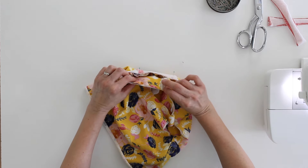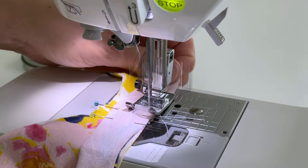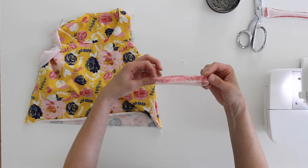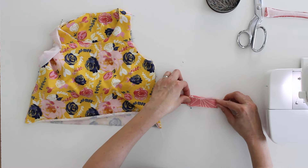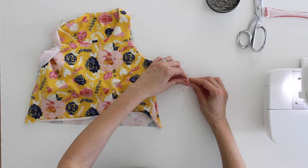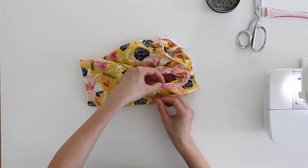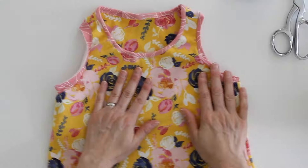Take this to the sewing machine and, just like we did with the elastic, stretch the band a little bit until it lays flat. I like to have my shoulder seams open when I stitch this on. Alternatively, you can fold the band wrong sides together and quarter it — I like to press it if I do this — and mark the quarter points. If you want to do it this way, you sew through four layers because the band is already folded.